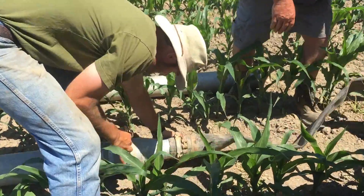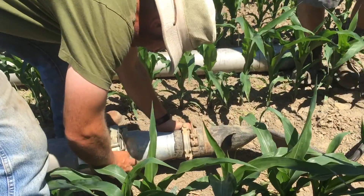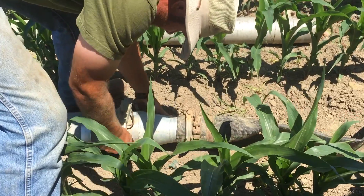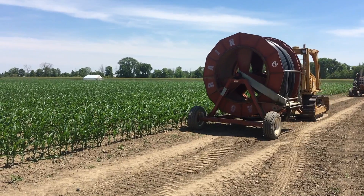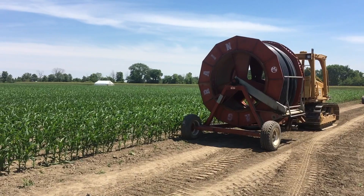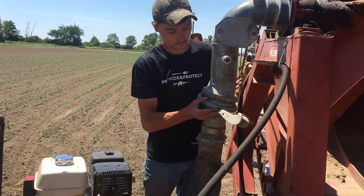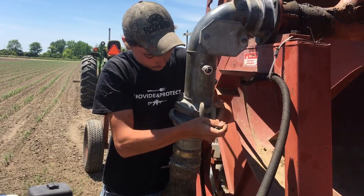At the end of the final pipe, we attach the hose which leads to the irrigation reel. This looks like a giant fireman hose. Then we pull the irrigation reel into position. We have to line it up exactly so that as the hose unrolls, it goes in a straight line down the field that we want to irrigate.